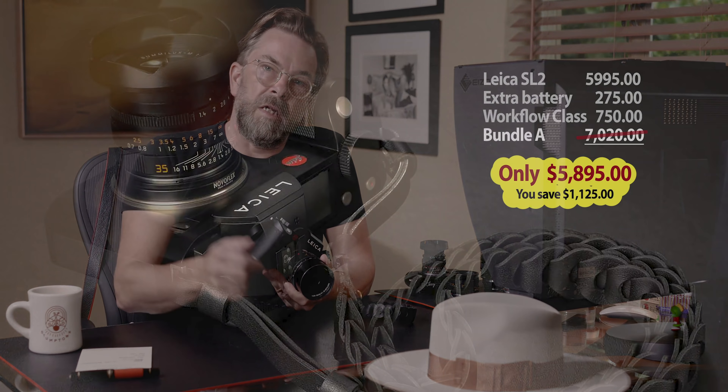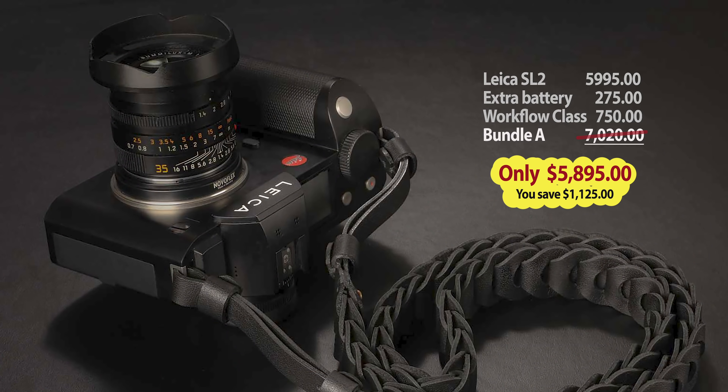I also have a special Leica SL2 bundle. If you go to the link below here, there's a special offer where you can save more than $1,000 on this camera.